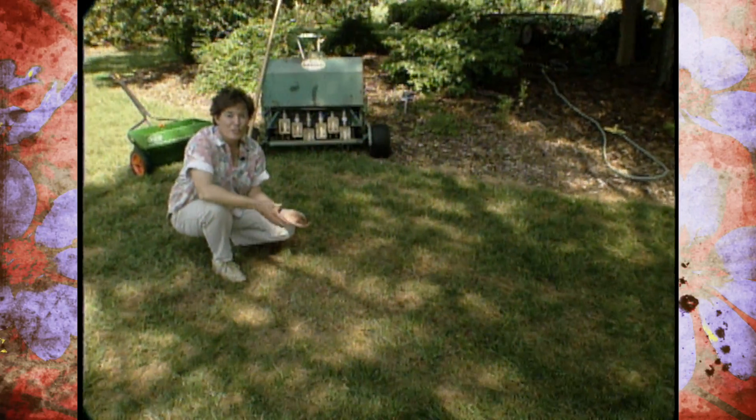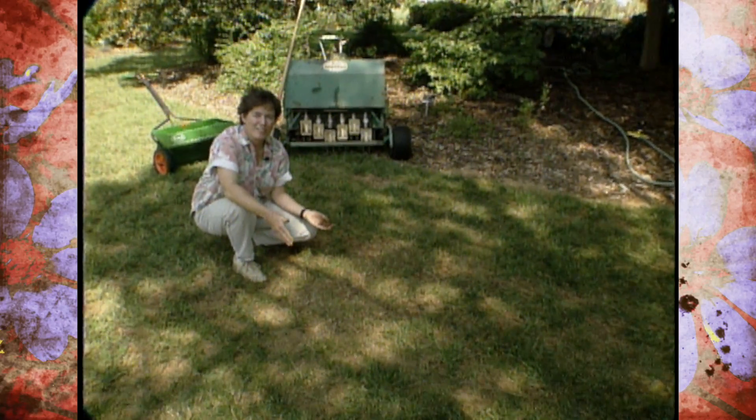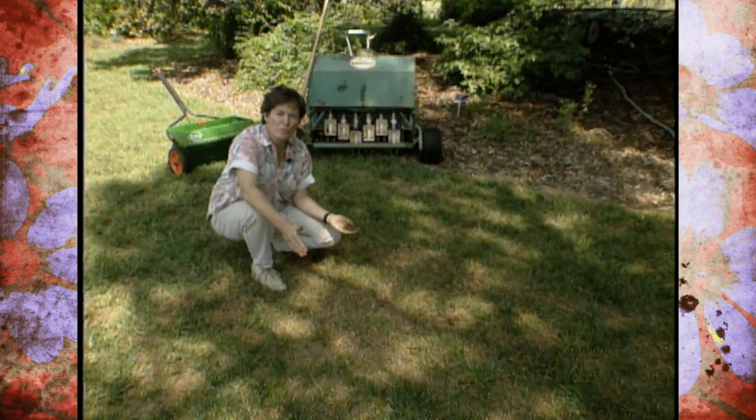Fall is an ideal time to consider touching up your fescue lawn. Keep in mind that these are cool season lawns and they grow best in fall, winter, and spring.